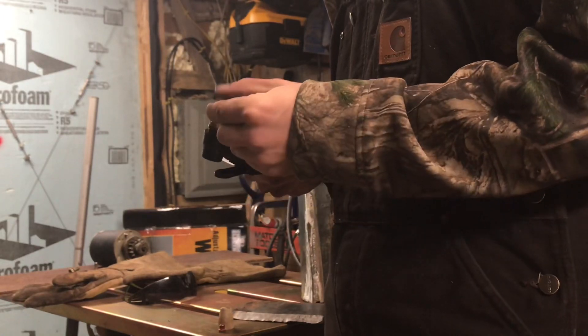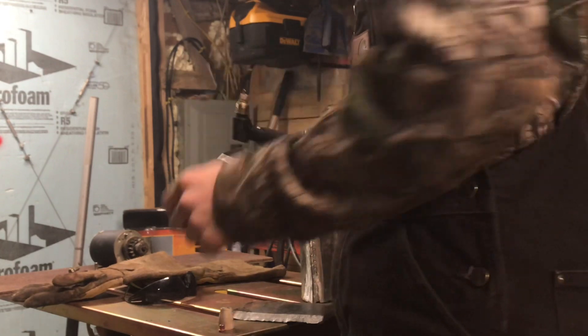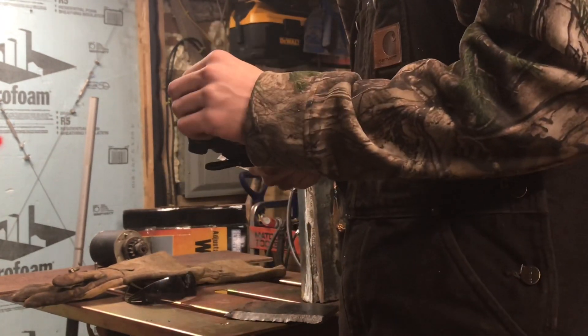It's a double-sided electrode so you can use it twice. You can clean up the end of the electrode and use it again if you'd like. Let's put it back together — it goes electrode, then spinner, then nozzle, and then you put your cone over the top of all that.